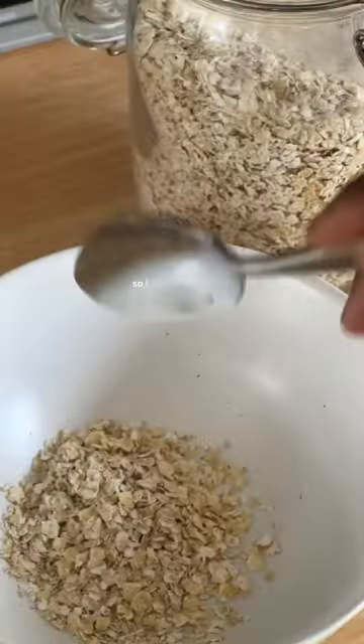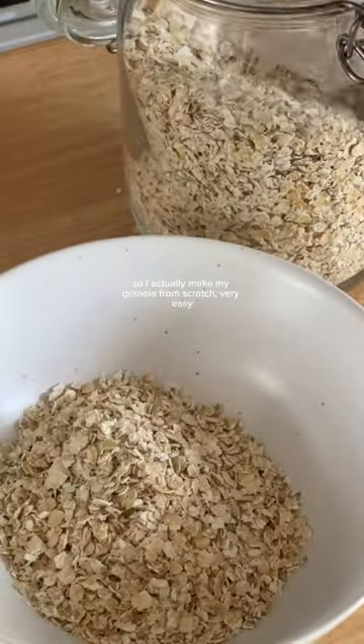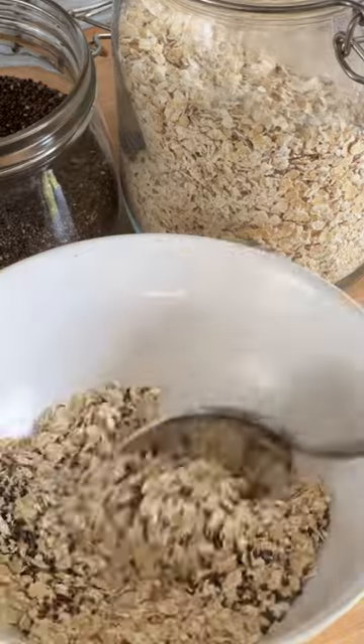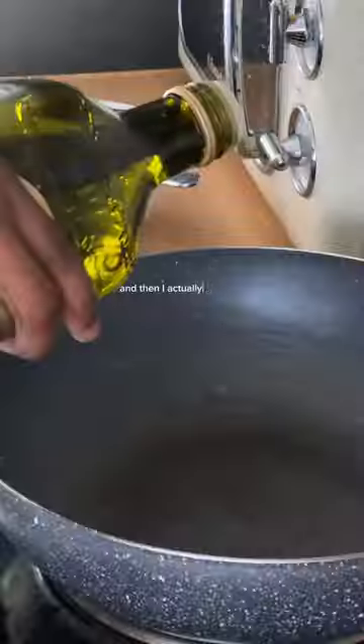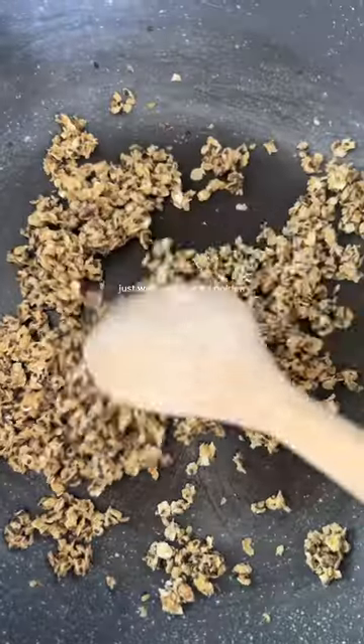I make my granola from scratch — very easy. I just put a bunch of oats and some chia seeds, mix that in with a bit of honey. You can add anything else you want, and then I put it on the stove and wait until it goes golden brown.